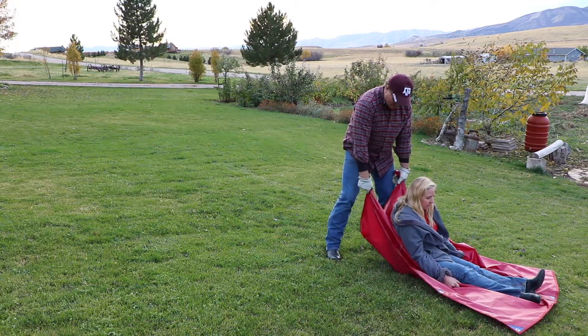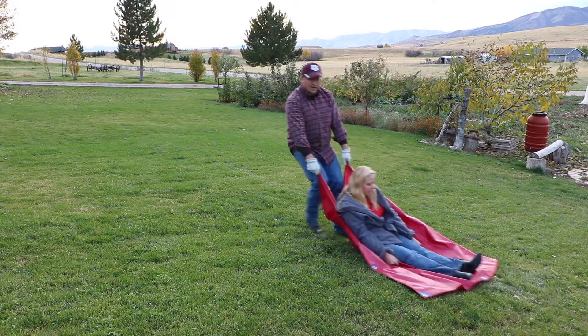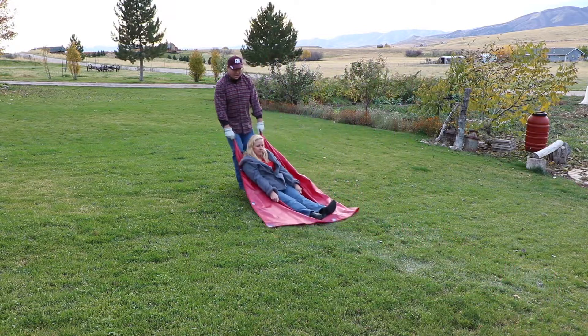Just lay it out, put the person on there, grab both corners, and away you go. You can slide a person out to safety.